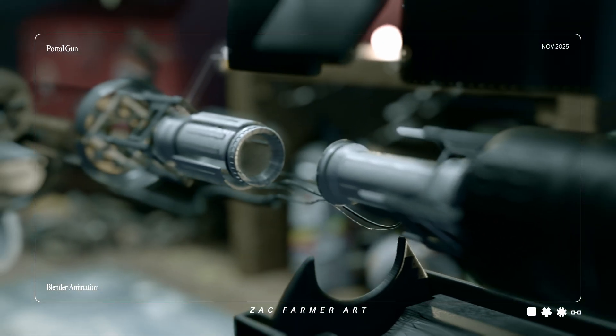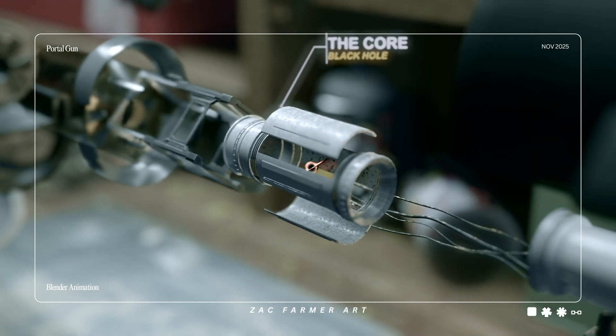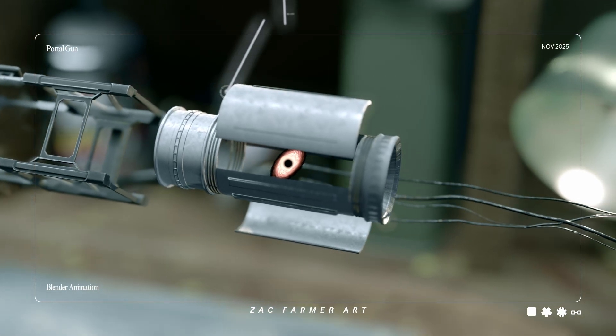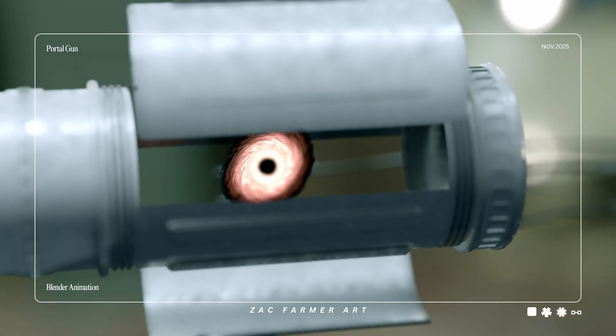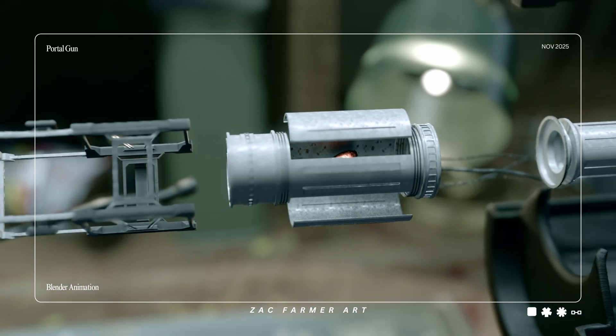Speaking of scary stuff, the core. Inside this shell sits a micro-singularity — call it a black hole if you want the drama. It's seed-sized and absolutely rude to the laws of the universe. If the battery is the heart, this is the appetite.